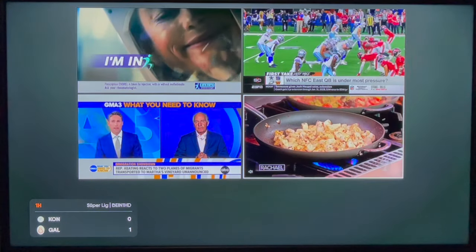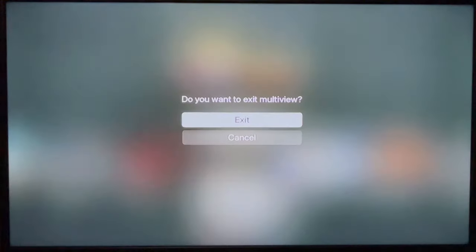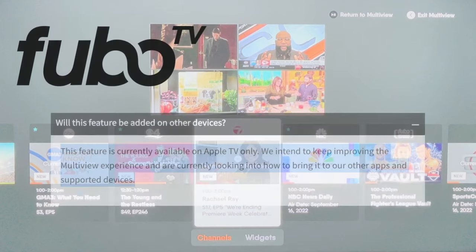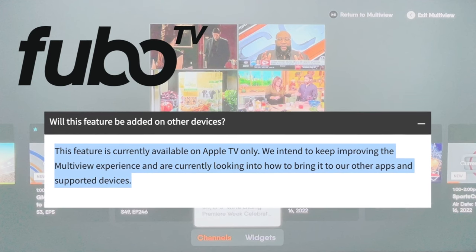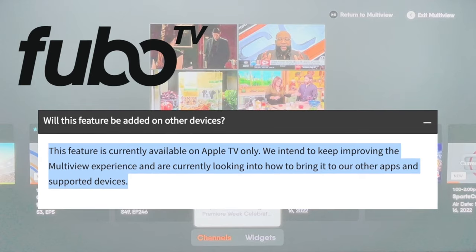When you're ready to exit multi-view, you can click back or the menu key a couple of times on your Apple TV remote, then an exit screen just like this one will appear. Multi-view is pretty cool, and I like how it brings that sports bar experience right to your living room. But know that it is only available on Apple TV, at least as of this recording. FuboTV says it's working to bring multi-view to other supported devices.